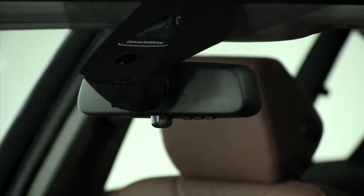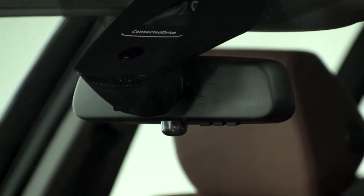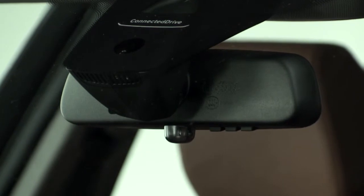When active, a sensor on the front side of the interior rearview mirror monitors light from surrounding traffic and switches the high beams on whenever it is safe to do so.